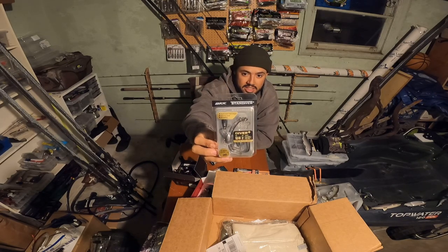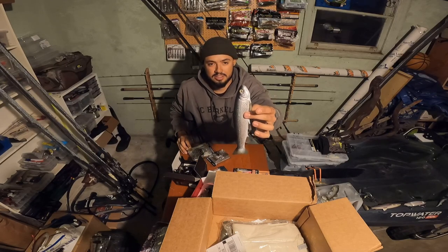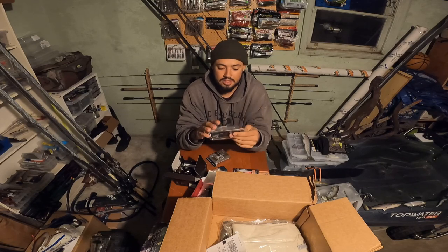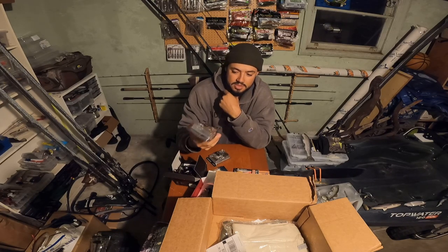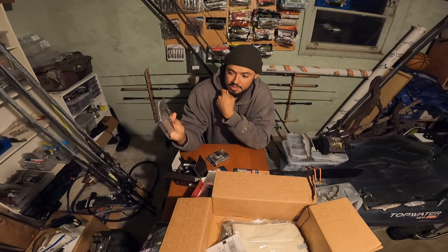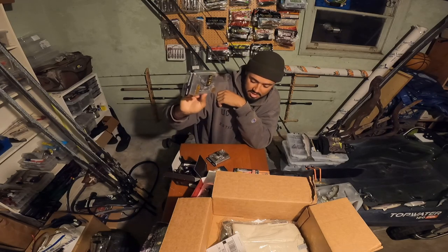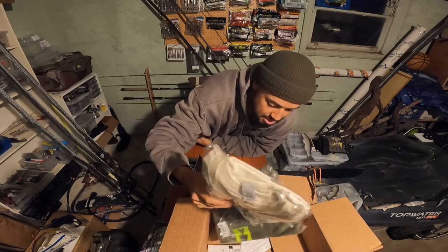Last but not least, got some BKK Titan Diver Plus hooks — it's a massive hook. I have this Nate's Baits trout, it's like a 10-inch trout, and I've been trying to rig it line-through but I can't get the hook to stay in the bait. So I'm ditching the line-through deal and gonna throw it on a weedless hook — got this 12-watt BKK. You can take the weight on and off, and the blade is removable too, so if you want the underspin you can add it. I'll probably run it with no blade, just keep it natural. Looking to throw that big trout swimmer here soon and try to break my PB before the year ends.